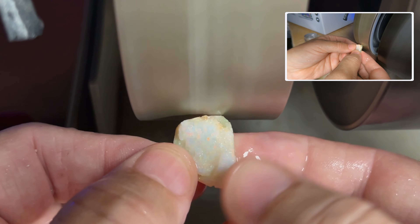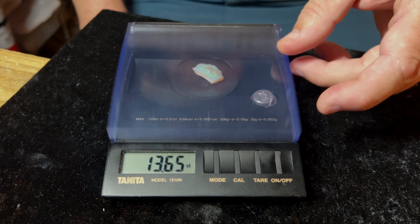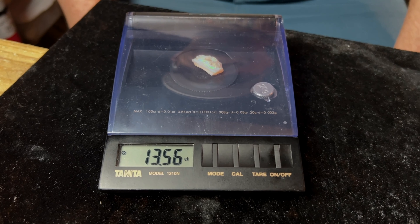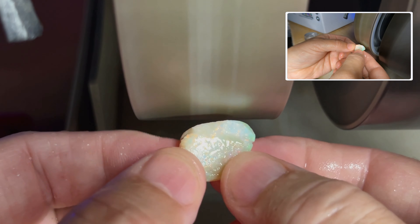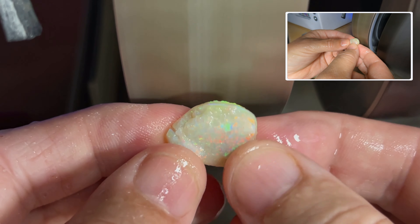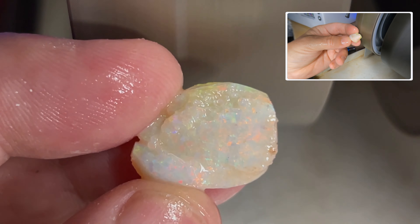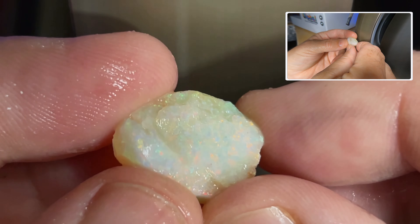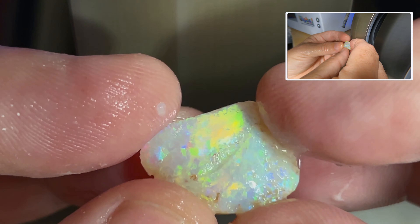Let's weigh her in before we cut. We're using the Tanita model 1210N — it's 13.55 carats. I haven't cut a ton of Brazilian opal, so every opal has its unique challenges. This one kind of has some grainy texture, so we'll see how that plays out. You can see how grainy it is — I don't know how those divots are going to play into the opal.